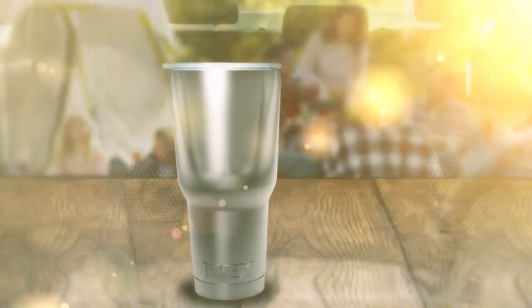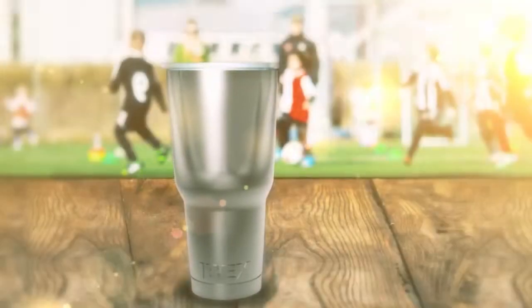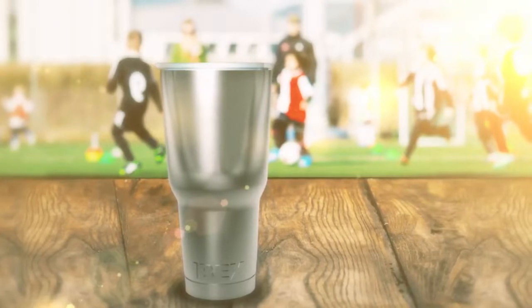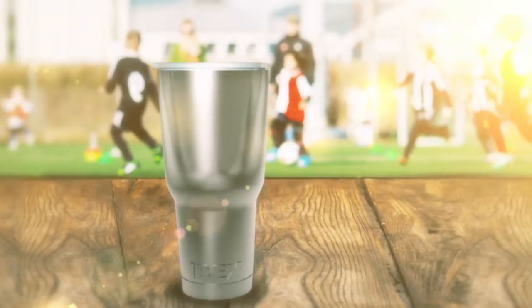Whether fishing, camping, driving, or even watching the kids at the soccer field, the ibex is the perfect solution to keep your drinks the perfect temperature for longer.